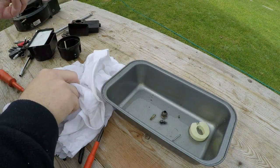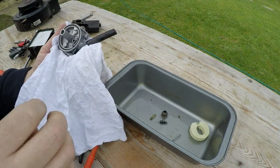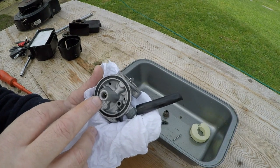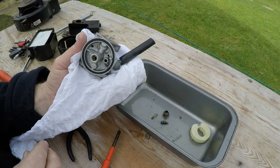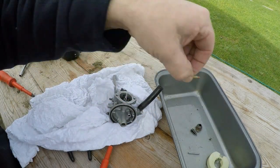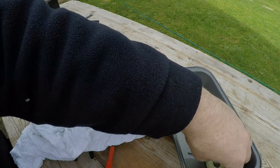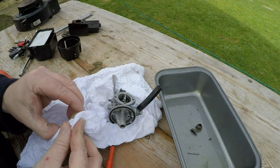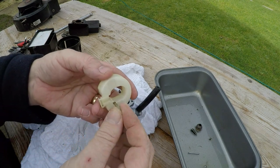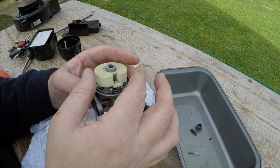I'm happy with this carburettor now. Let's get a clean bit of rag - don't be introducing any more dirt than we have to. It's just a shame about the jet but they are troublesome and there's no point forcing it because you're just going to ruin it. Let's now start to reassemble this carb. We want the needle - give that a bit of a clean. It looks to be in good condition, and the float - give that a bit of a wipe off. Put the needle back in the seat.